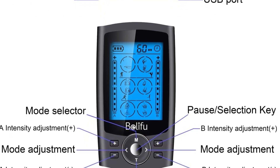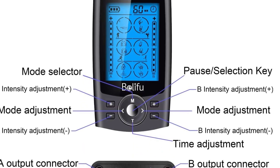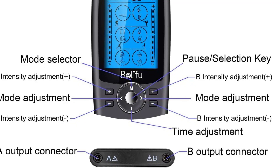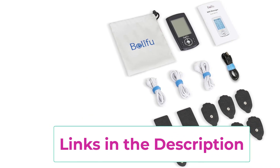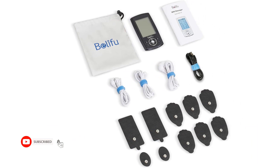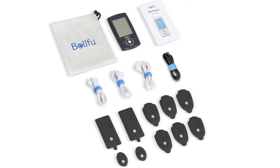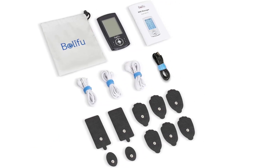The Belifu comes with a free dustproof drawstring storage bag, reusable fastening cable ties, and 10 pieces of self-adhesive conductive reusable electrode pads — three different sizes to meet various needs. The fastening cable ties provide a quick and easy solution for managing TENS lead wires with a hassle-free storage system. It features a built-in rechargeable lithium battery providing up to 20 hours of continuous use, chargeable via wall charger, power bank, or laptop USB port. A battery level indicator reminds you to charge in time.